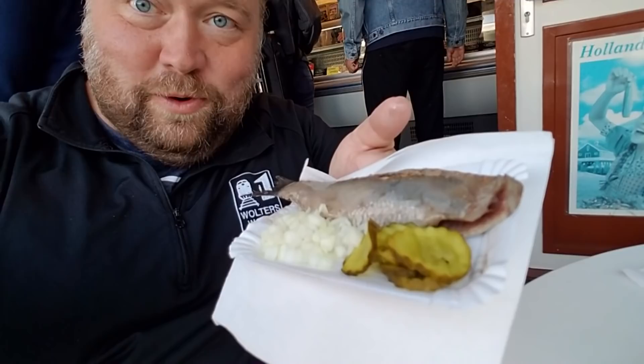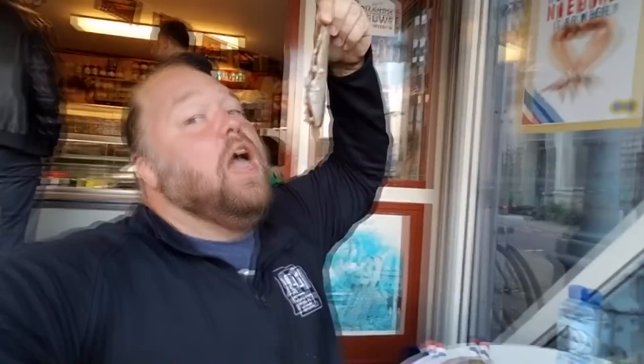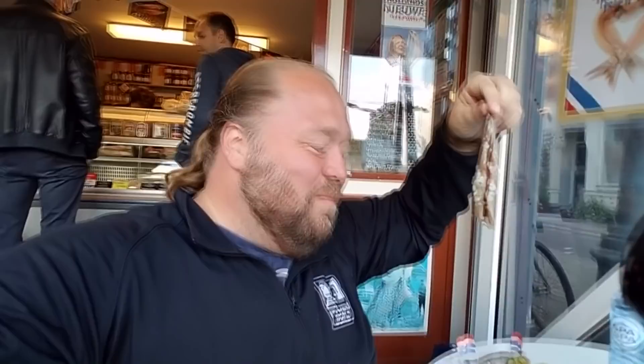Would you like some herring today? We have Rotterdam style where you just get to go nibble it up and hold it up in the air. The onions really add something to it.